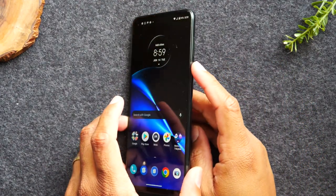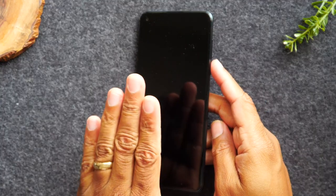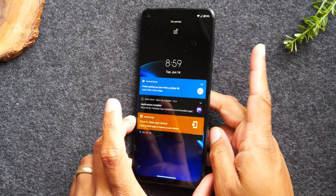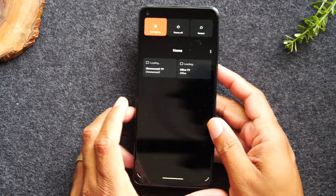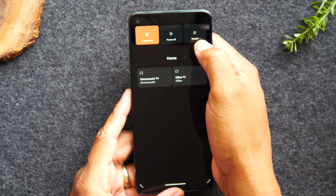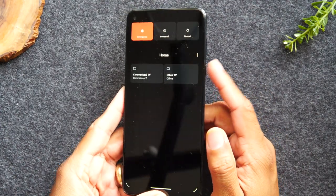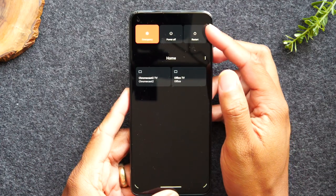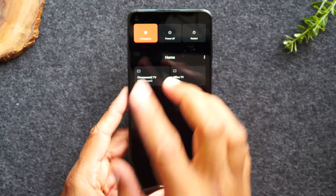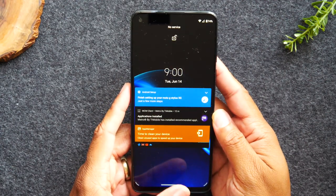Next, we're going to go over the power button. Pressing the button one time will put the screen to sleep, but it does not turn the phone off. A quick press turns the screen on or puts it to sleep. If you hold down on the power button, it will take you to the power menu, where you'll be able to access the power off button or the restart. If your phone is running slow and you need to restart, just hold down the power button for one second and this menu will pop up. You also have an emergency button that will make the phone make a loud noise to alert people that you're in trouble.